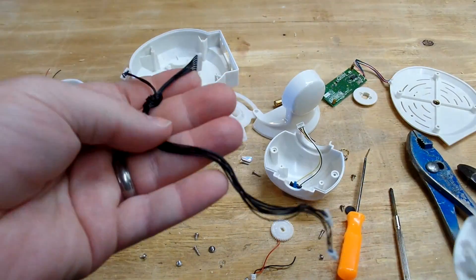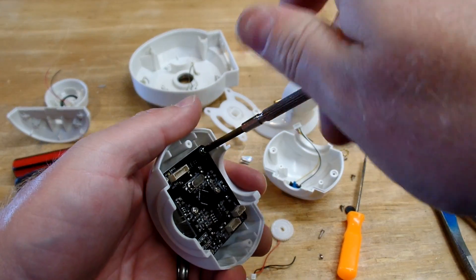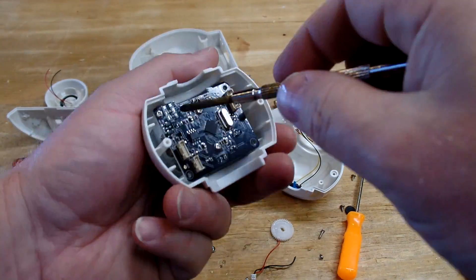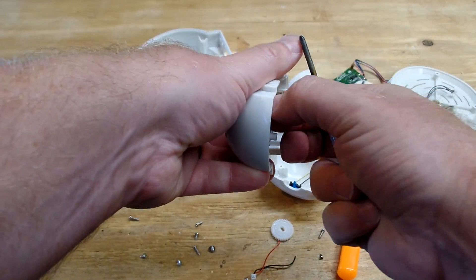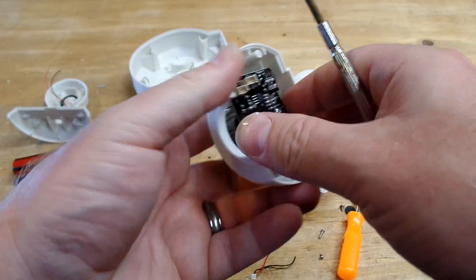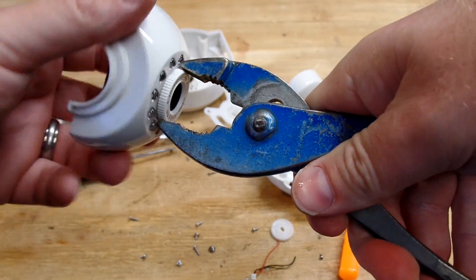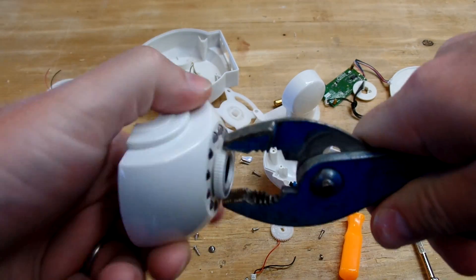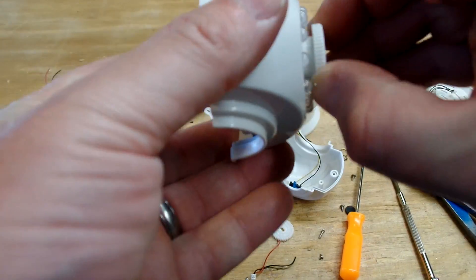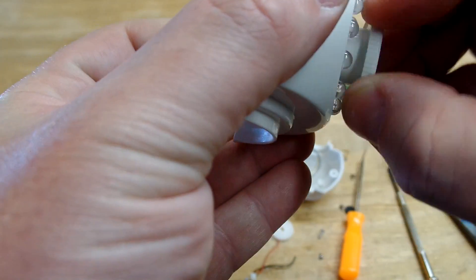Here we have the wiring bundle, which fully comes out, which is very nice. Another flaw of these things is they're not waterproof at all — all the plastic bonded, it's meant for indoor use. But with the night vision, it actually works fairly well. The lens is coming off — keep turning it — and it looks like it's coming out.